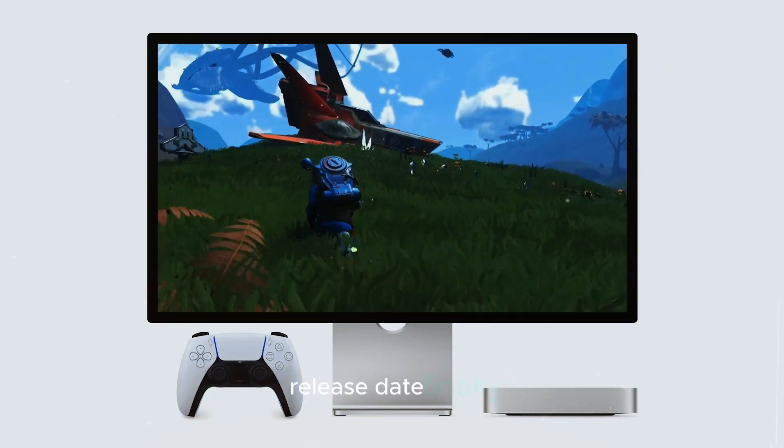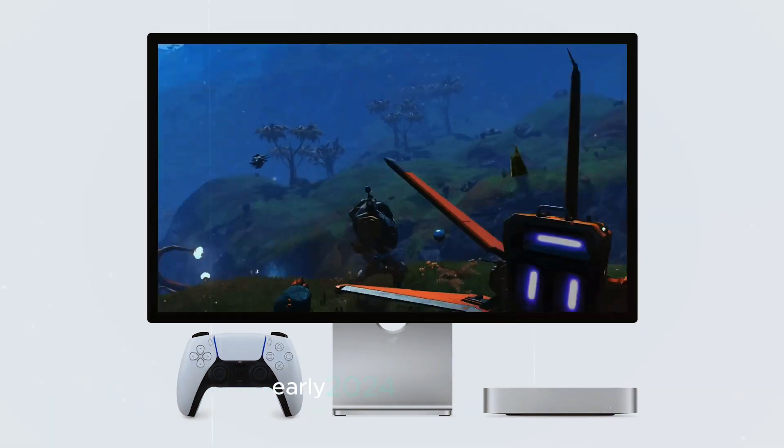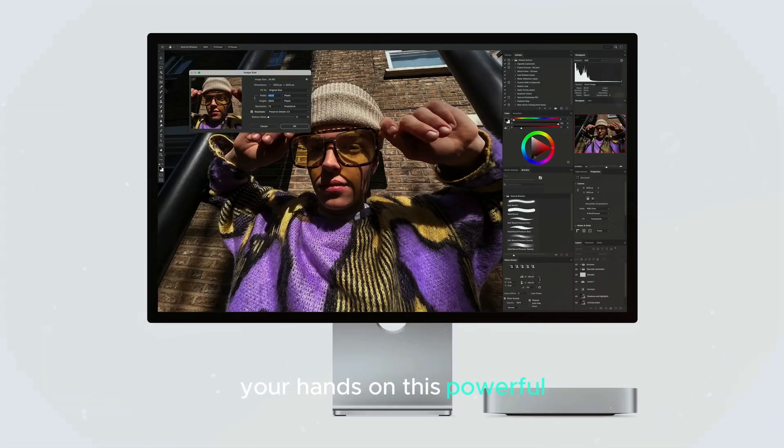Release date. Finally, let's discuss the release date. The M4 Mac Mini is anticipated to be released in early 2024. This means you won't have to wait long to get your hands on this powerful and sleek new device. Keep an eye out for official announcements from Apple as the release date approaches.